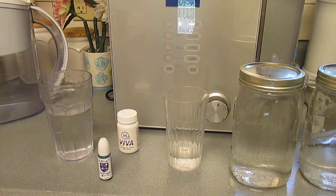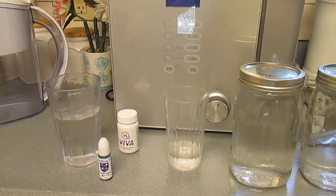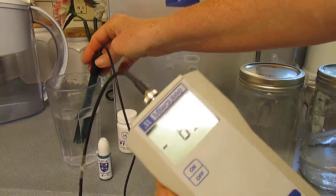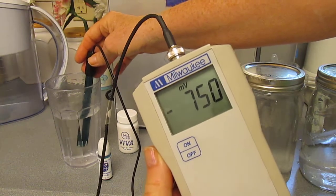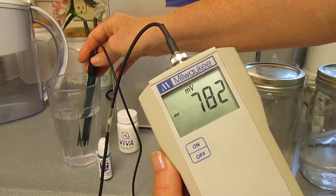Just fantastic. So now I'm going to test this water here — this has been filtered with the pitcher. Looking at the antioxidants, that is quite a good number there for the antioxidants, or the ORP.